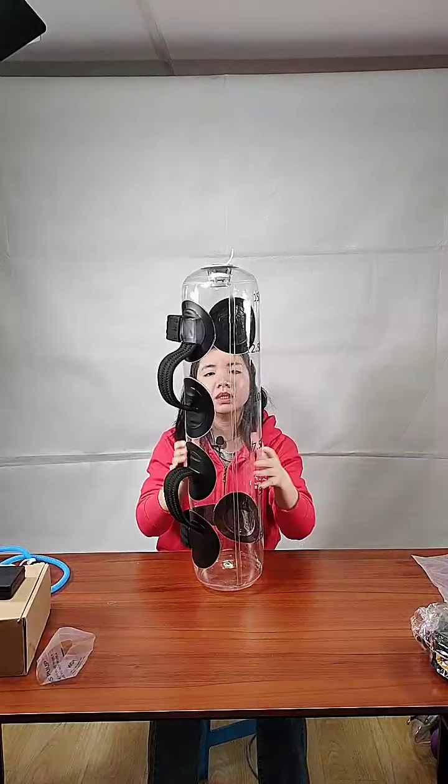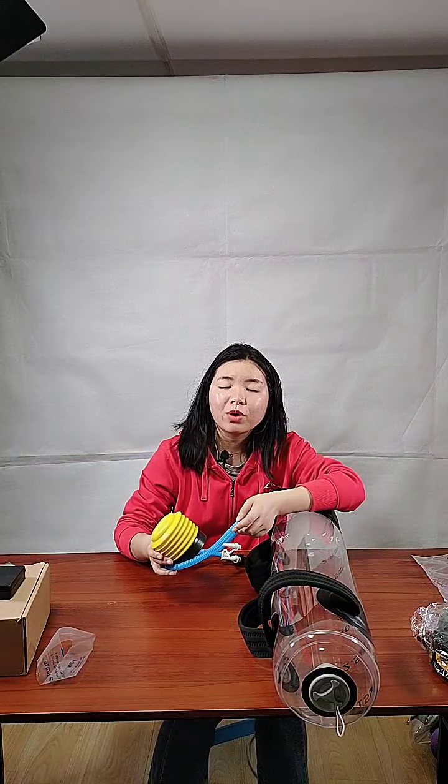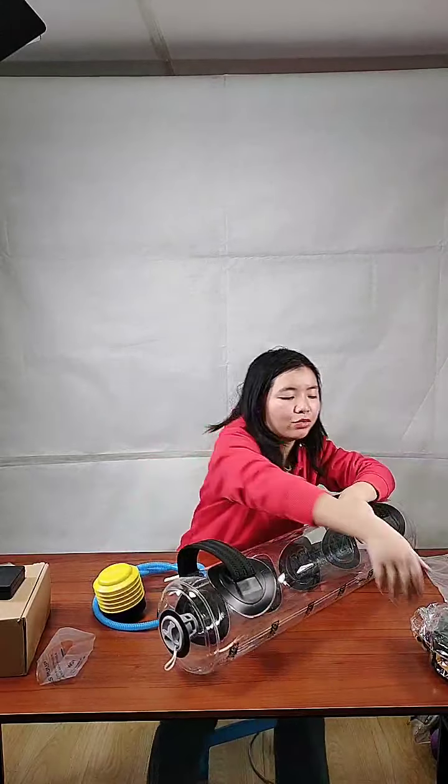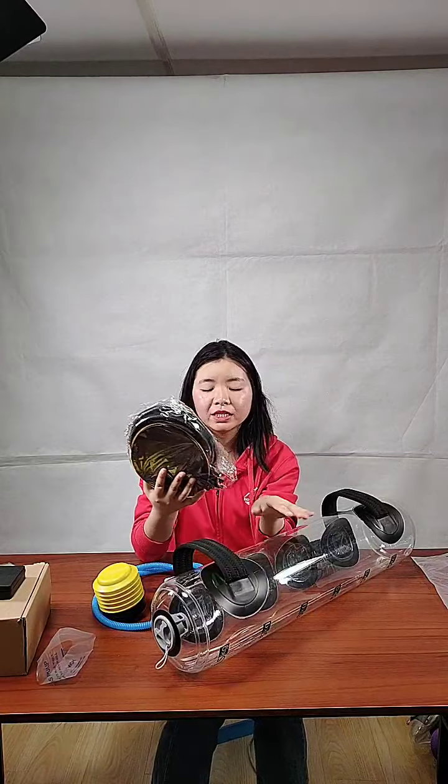Now we can check this aqua bag. I just fully inflated it with the foot pump in around one minute. If you think one minute is too long, you can choose a bigger foot pump — it's also a proper option and will be faster and more efficient for inflating.